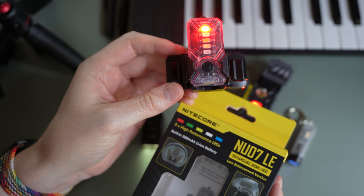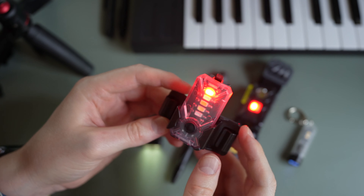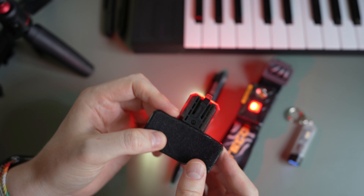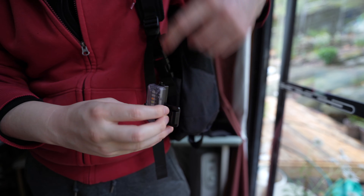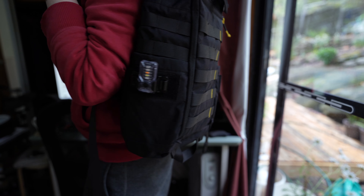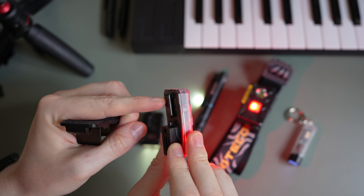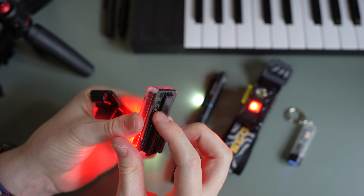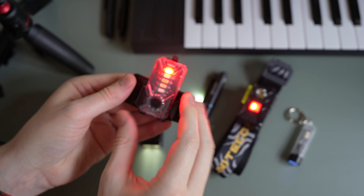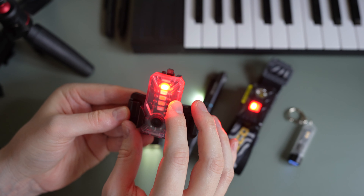This one here is the Nitecore NU07LE — LE stands for Law Enforcement. The idea behind this is that it has velcro on it and it attaches generally to a helmet with velcro or some backpacks. As you can see in this clip, it attaches to GoRuck backpacks or backpacks that have a velcro strap. This light itself can also be removed from the velcro and clipped via a clip onto a belt or a headband. It has five LEDs and each of those LEDs has an always-on or a flashing mode.